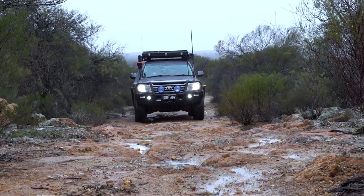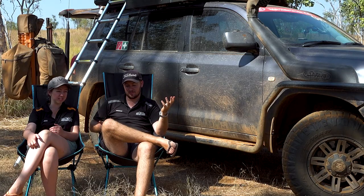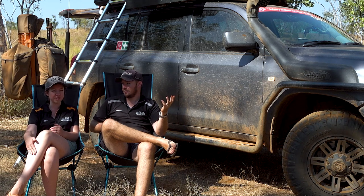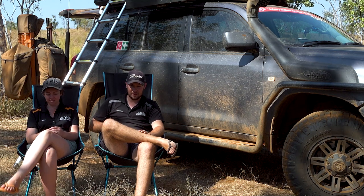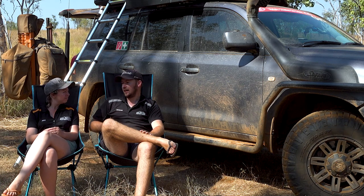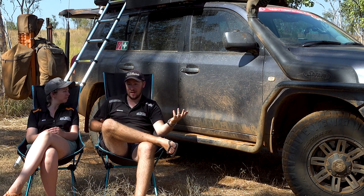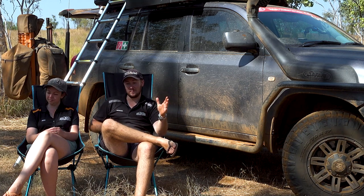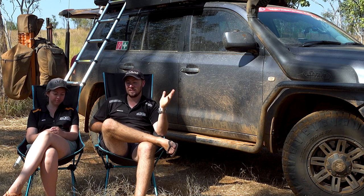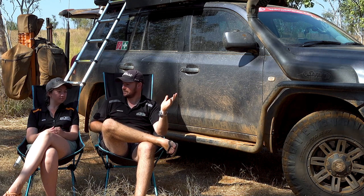Talking about waterproof — we have used it in quite a bit of rain. We did our wildflowers trip with Andrew at the end of last year and it rained on us the whole time. We got it before winter so the first couple of trips were wet winter trips. Completely waterproof when it's been set up. You want your tent to be waterproof and the Motop has not let us down — we've been in some big downpours and a lot of rain, and it has not let any water in at all. That's quite a win.